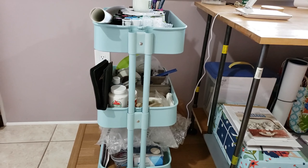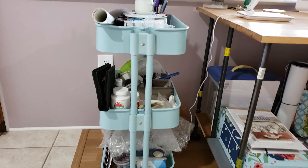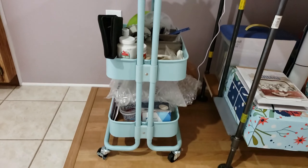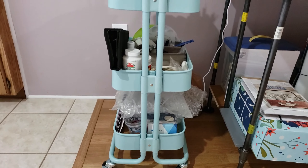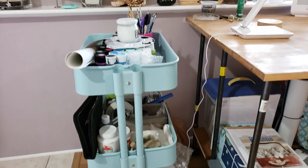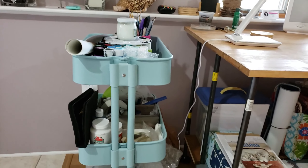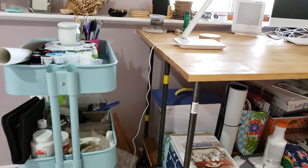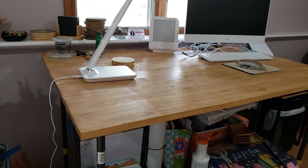We're gonna start off with this little organizer. You might remember it from the video where I recorded myself assembling it. I do use it and it's great because it has wheels — I can just pull it up to wherever I need it. I have all my paints on top right here, my brushes and everything, and it's just very convenient for me to use.